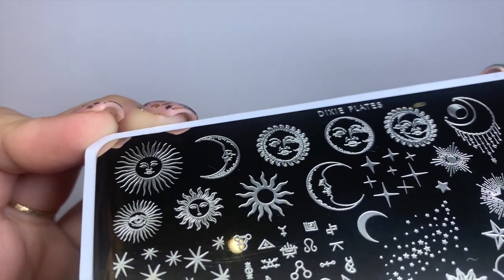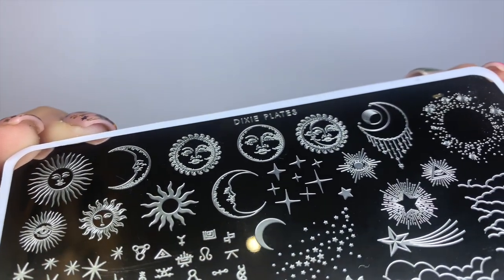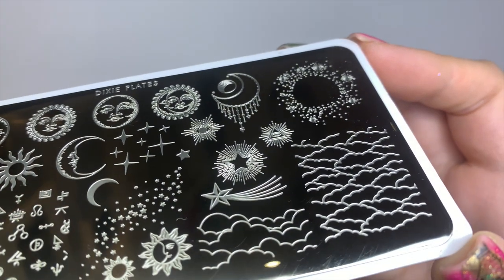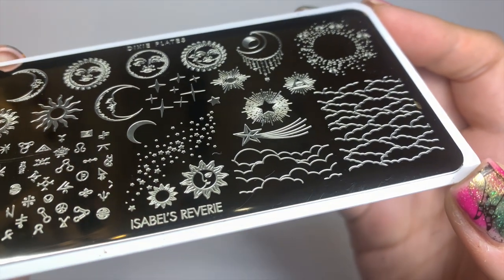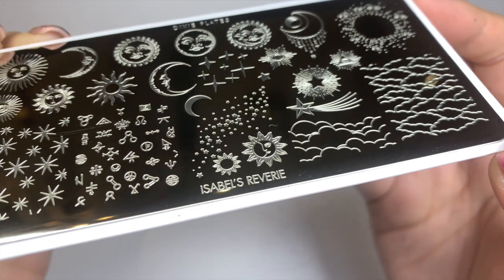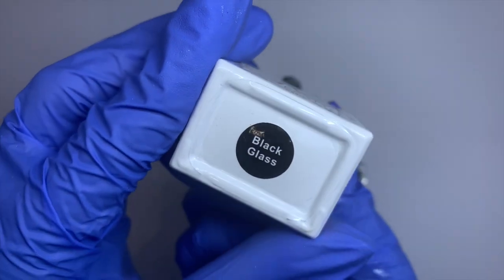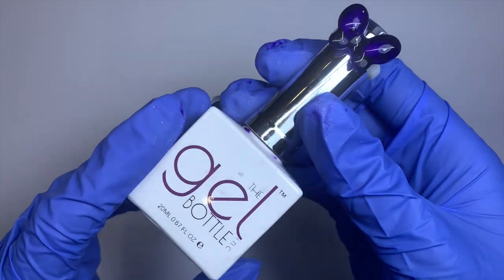This is my plate with Dixie Plates and it's called Isabel's Reverie. I'm obsessed — it's full of vintage moons, stars, and suns. It's everything I wanted in a stamping plate, and I'm going to show you a few designs created using it and tell you a little bit about it.